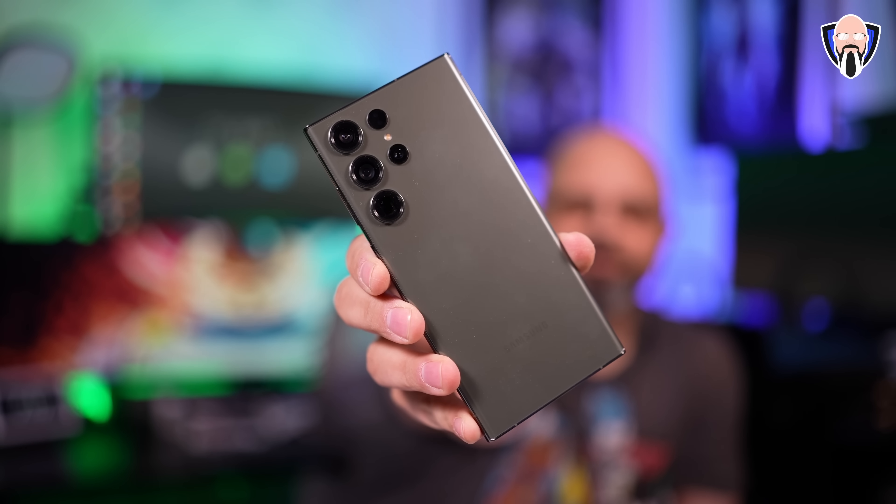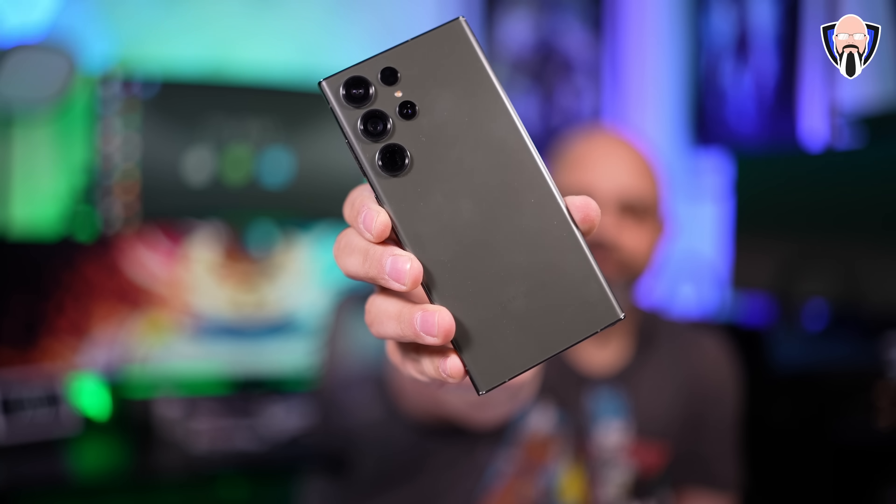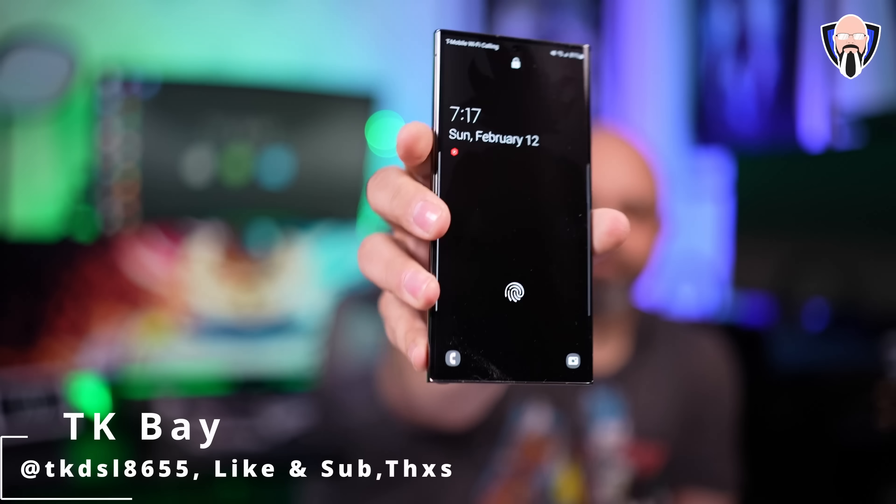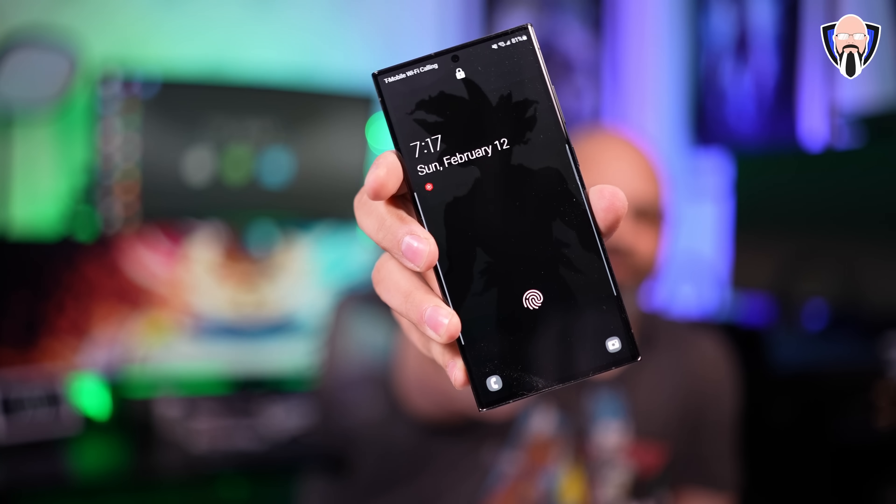Today's video focuses on the first 10 things you should do with your brand new Samsung Galaxy S23, S23 Plus, or S23 Ultra. We're talking about tips and tricks you need to know to get the most out of your brand new device — including some things that don't come preloaded that Samsung provides for the best experience. This is TK, let's check out the first 10 things.